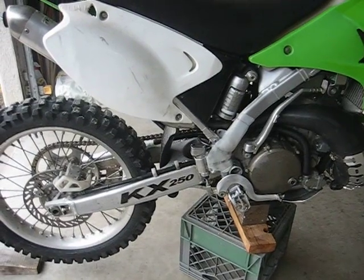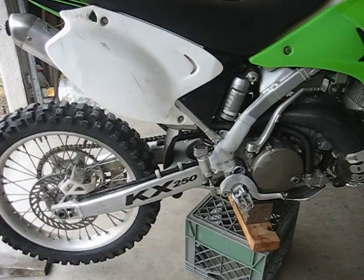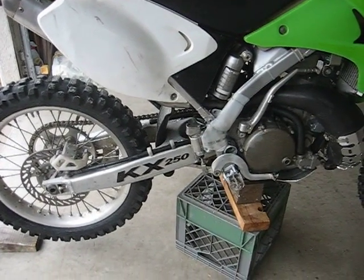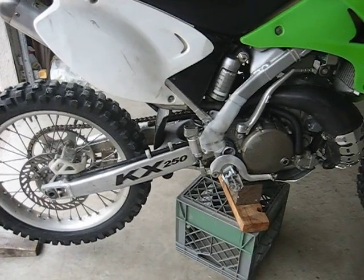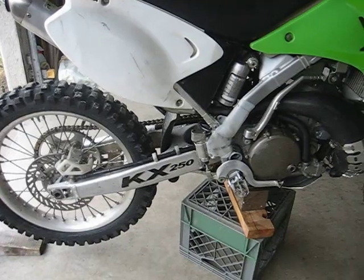So enjoy. I'm going to take off the seat, then I'll show you what the subframe looks like, then I'll take the bolts off, get the shock in my hand, and we'll go from there. So whether you're revalving, or rebuilding, or changing oil, all the principles are the same. Signing out for now.